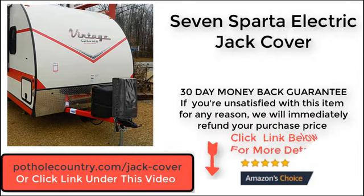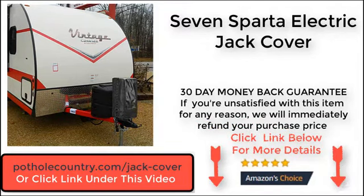7 Sparta offers a 30 day money back guarantee. If you are unsatisfied with this item for any reason, we will immediately refund your purchase price. Click the link below this video for more details.